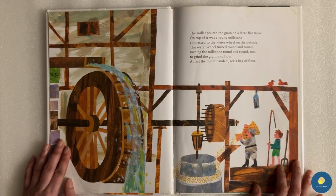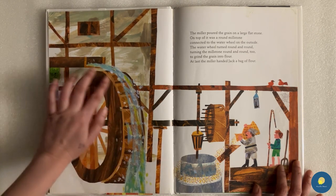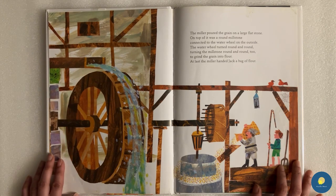The miller poured the grain on a large flat stone. On top of it was a round millstone connected to the water wheel on the outside. The water wheel turned round and round, turning the millstone round and round too, to grind the grain into flour. At last, the miller handed Jack a bag of flour.